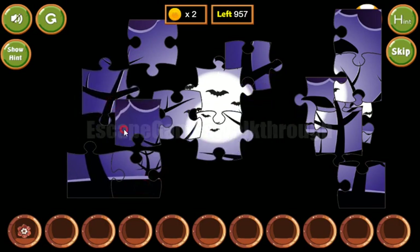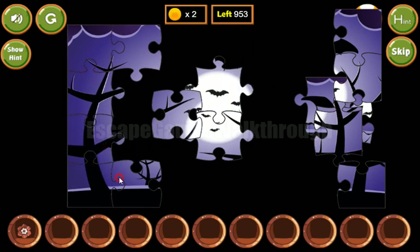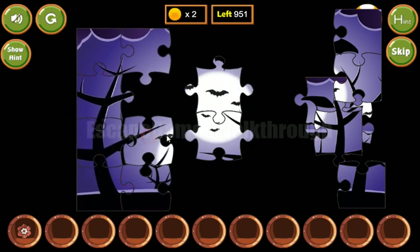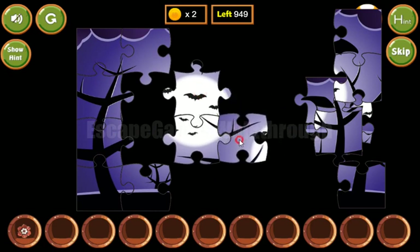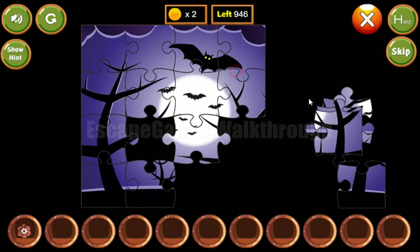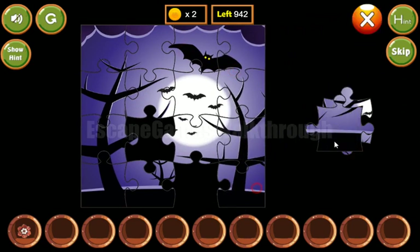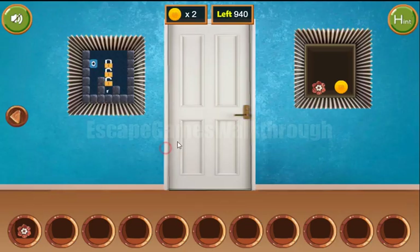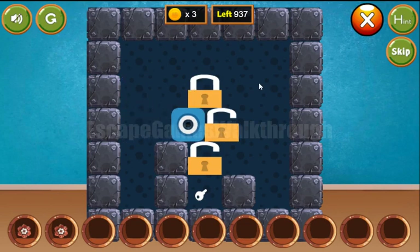Now let's solve this picture puzzle. This piece is from here, so the left side is completed. Now let's do the top and the right side — it's done. We've got a flower and a coin.